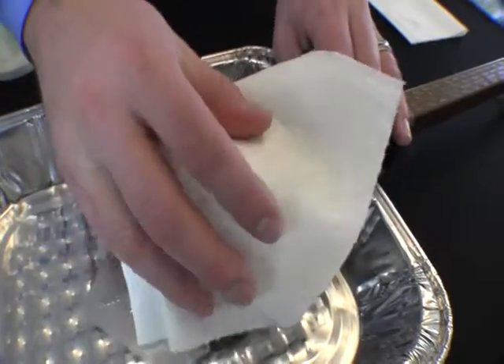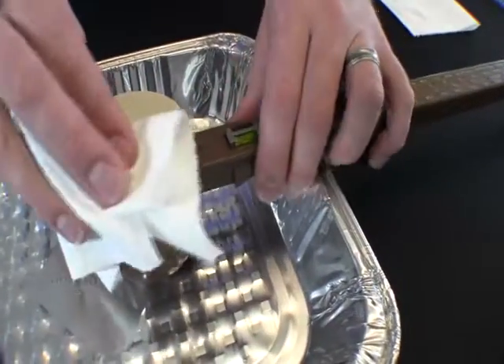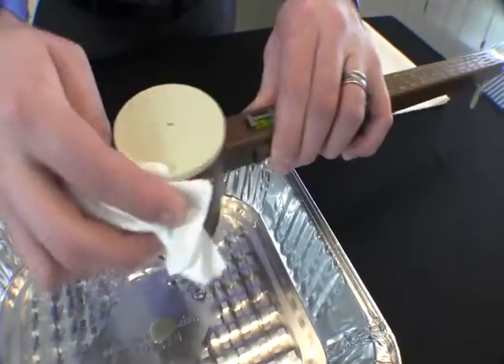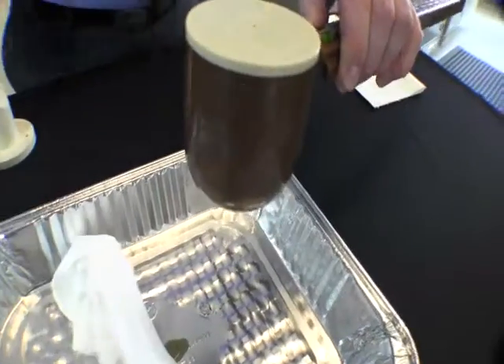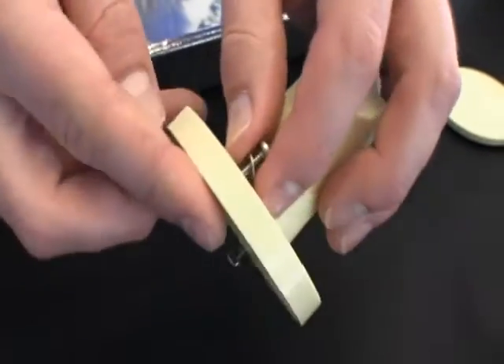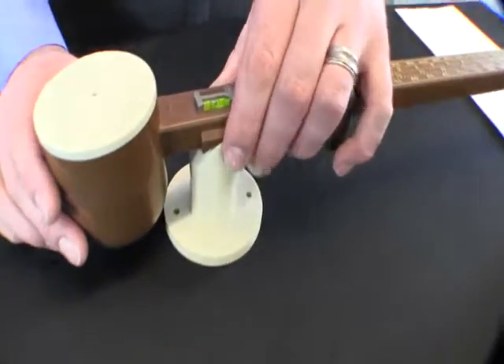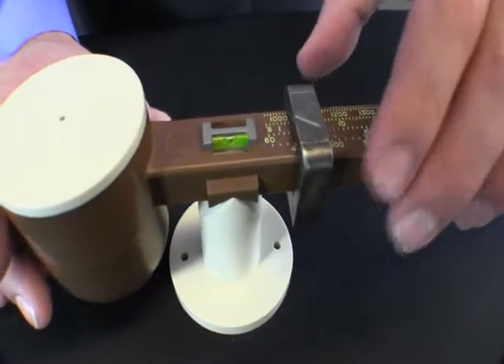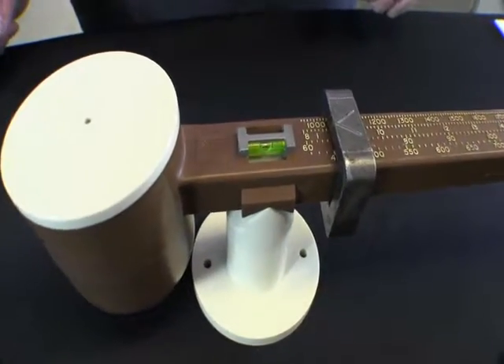Next, wipe the bentonite drilling fluid from the mud balance. Once the mud balance is clean and dry it can be placed on the fulcrum. Remove the screws from the bottom of the fulcrum — this will allow it to sit flat on the table. Place the mud balance on the fulcrum and slide the counterweight to the appropriate position.